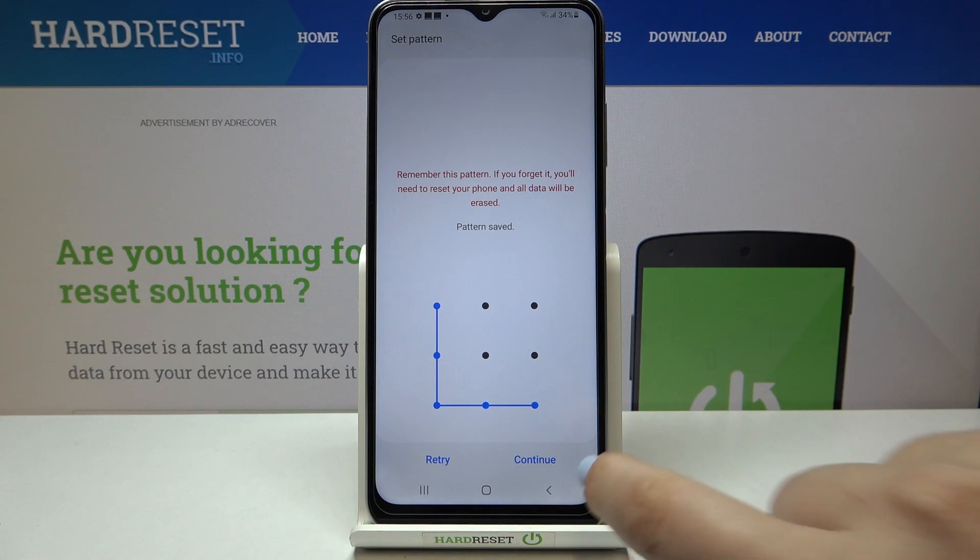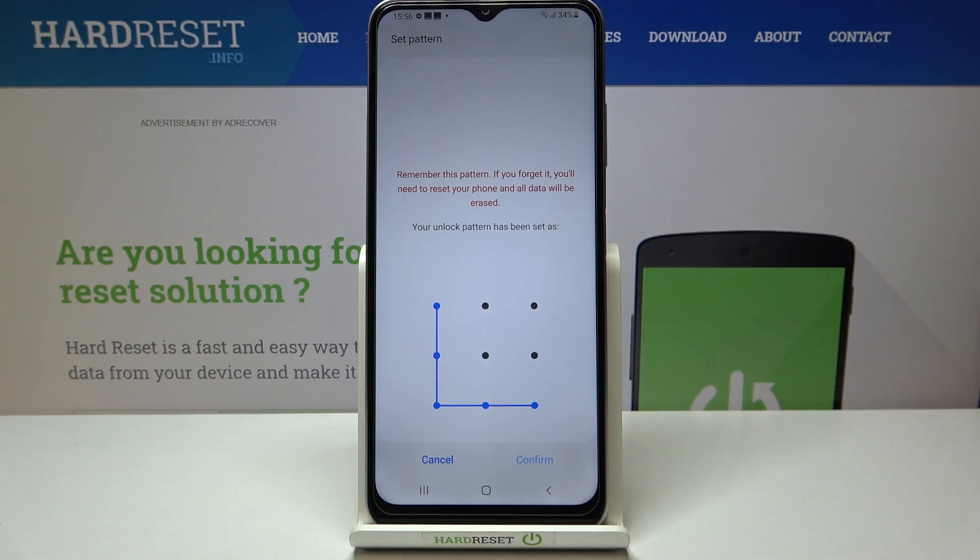So let me pick the pattern. Let's draw it, tap on Continue, redraw it, and confirm.